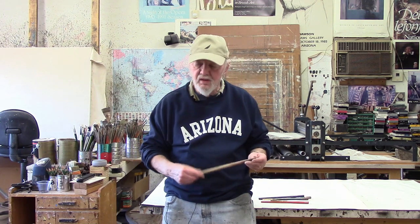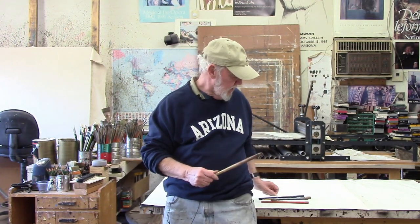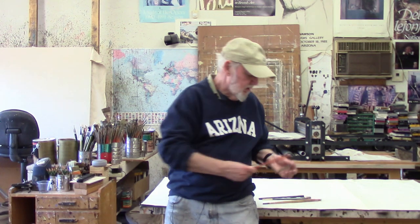In doing intaglio etchings, you're probably going to need to mix up various concoctions — thinning down S. Felden or making sugar lift — and it's very handy to have something to stir with. If you have old brushes that are totally shot, you can cut the brush part off and use the handle as a stirrer for any of the mixtures you need to make.